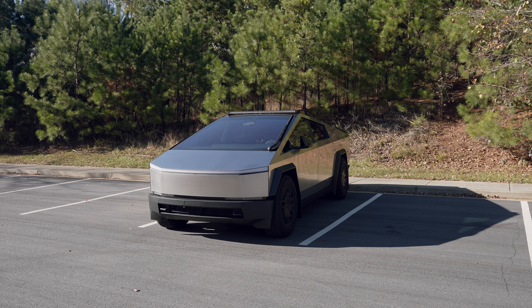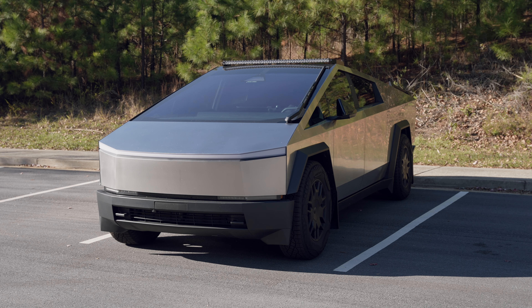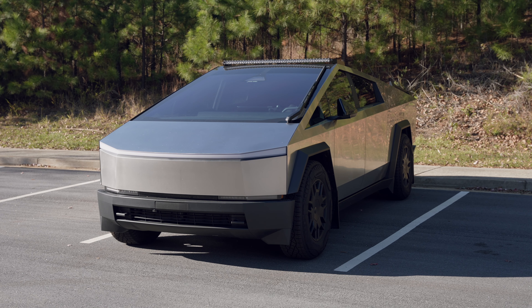I prefer to keep the original look of the Cybertruck as much as possible while making slight modifications. I'll introduce each product one by one. I've included all the product links in the description below.